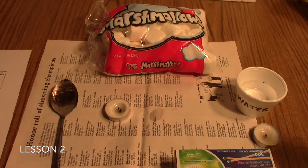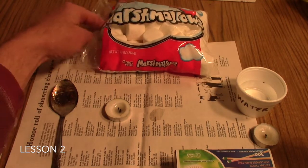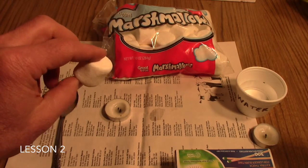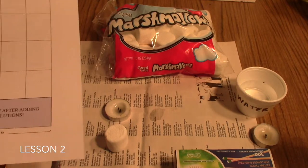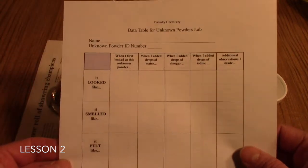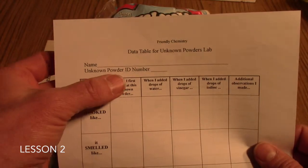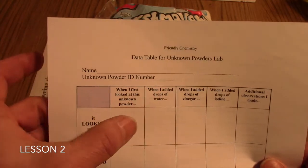To begin the lab, have your students make observations of a raw marshmallow. Pass out a raw marshmallow to each child. A good idea is to go back to the data table you used earlier with your unknown powders. Instead of having an ID number for the powder, they can just put 'marshmallow' in that space.